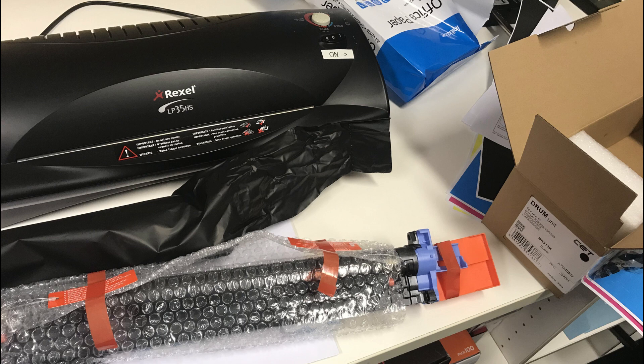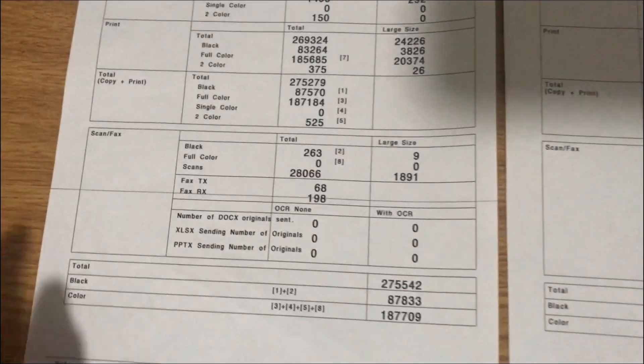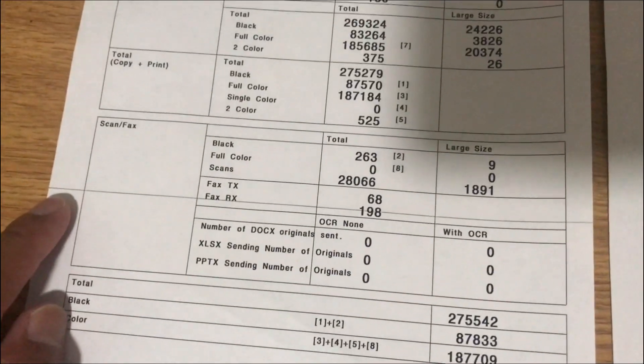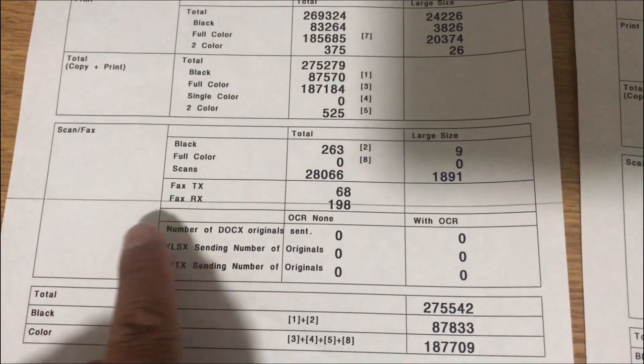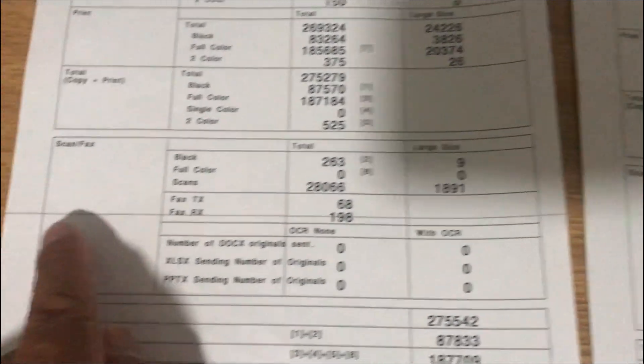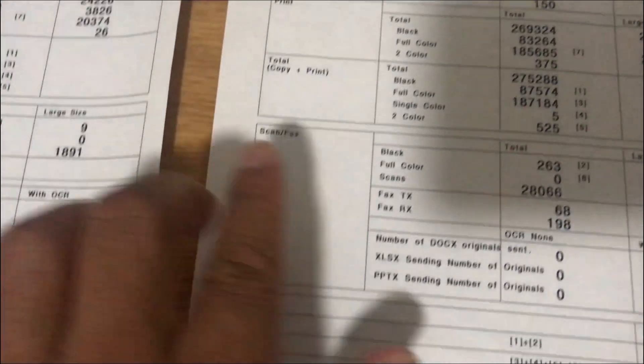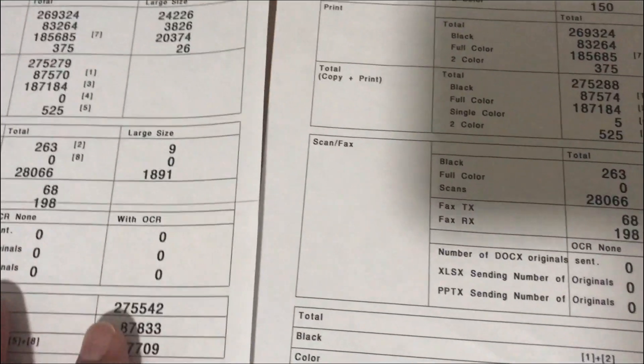This is the brand new drum — I'm going to change the faulty drum. After I change the drum, look — this is the old sample printout with a horizontal solid line. Now after I change the drum, as you can see, no more line.